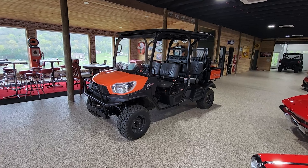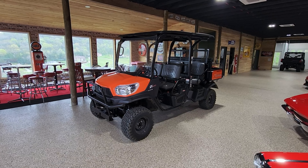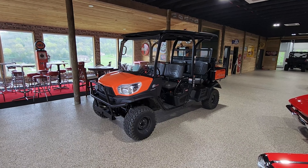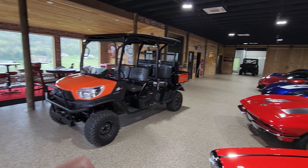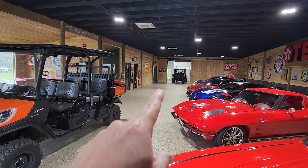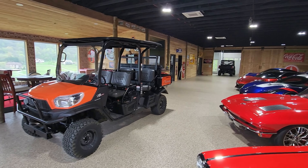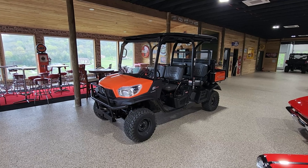This one, as much as I love it, is going to a new home today, and the new owner is going to really enjoy it — it's still under factory warranty. These come with a two-year factory warranty. The new Polaris is considerably more expensive and only comes with a one-year warranty, so you do get a nice warranty with the Kubotas.